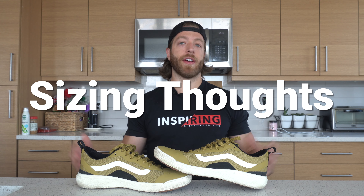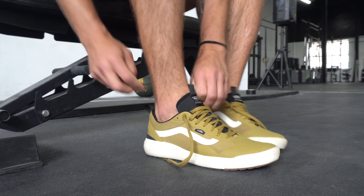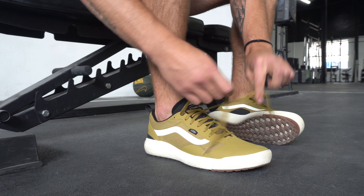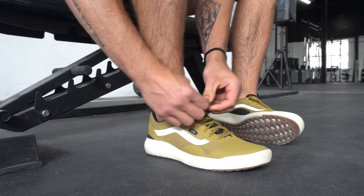For sizing and fit, most folks should be safe going true to size. The length is fairly true and the overall last feels more neutral. You have a little bit of room up in the toe box to splay the toes, which I'm a fan of — you don't feel overly cramped. So if you're looking into this shoe, you should be fairly safe going true to size.